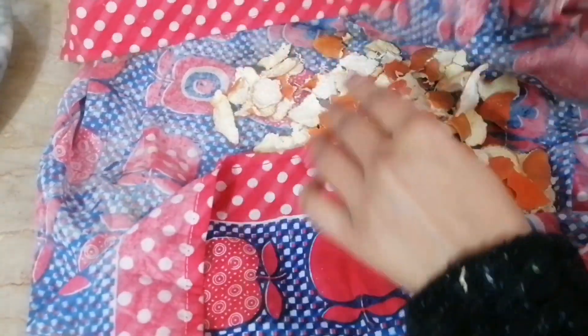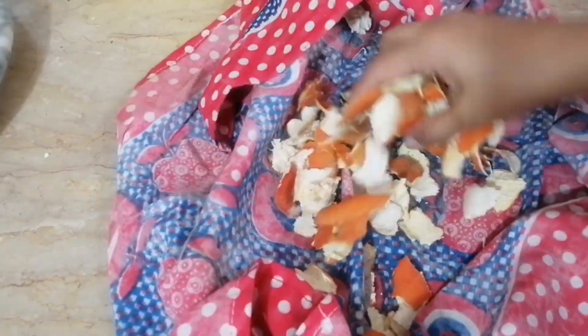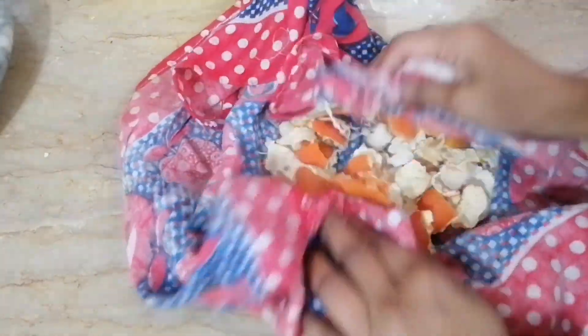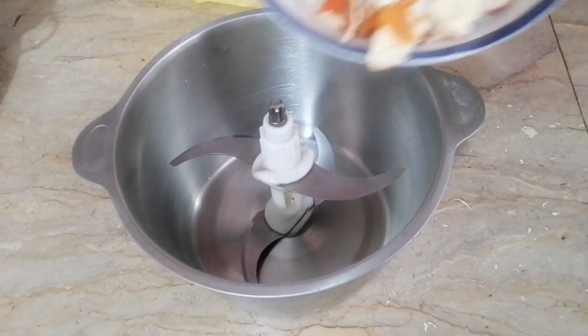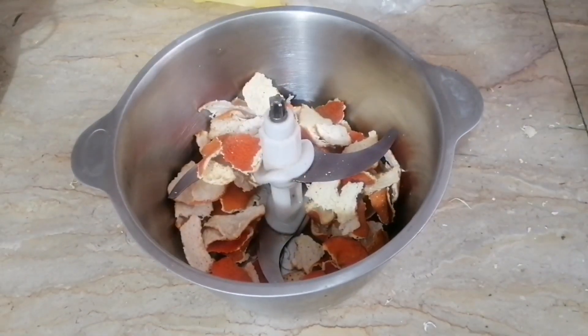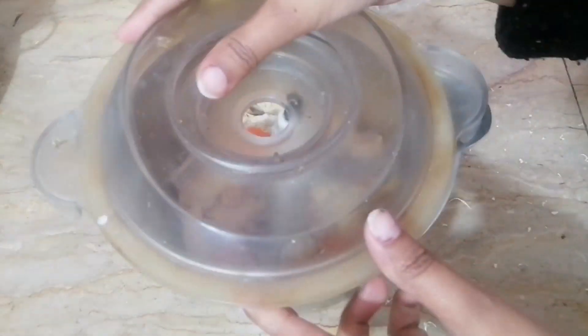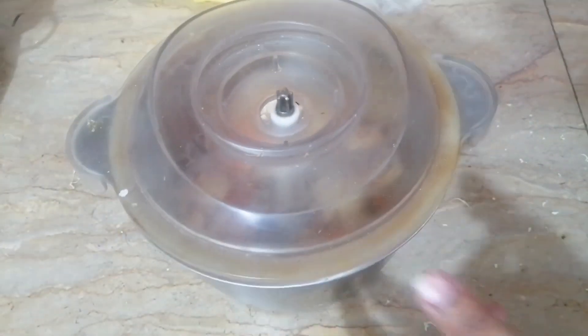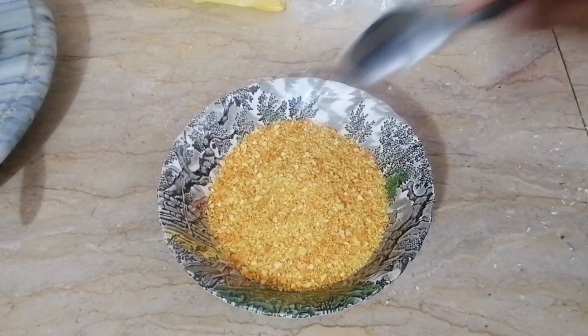When the powder is dry, I will dry it again. Because it is dry with the skin, I must dry it thoroughly. I have to use it on my face and body — I will clean the skin. Now I will put it in the grinder and mix it and grind it.